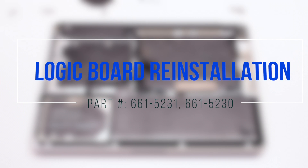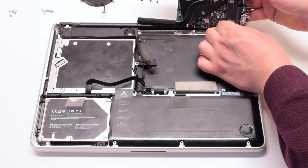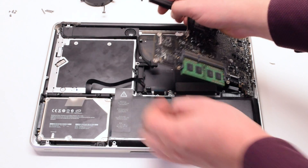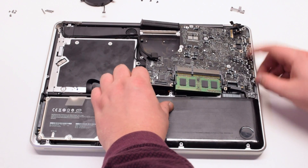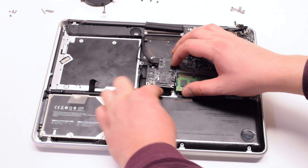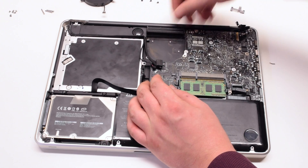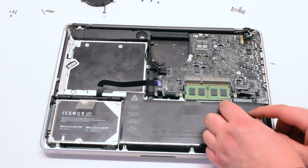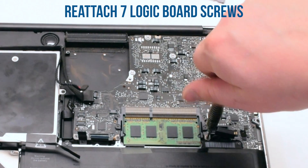Logic board reinstallation: reconnect the DC in-board first. Insert the logic board at an angle with the USB connections toward the chassis first. Move the cables out of the way and drop the logic board in — this will take some time as there are many cables in the way. Make sure to dig them out. Once the board is positioned, look over all the cables and make sure that nothing is trapped underneath. Go ahead and reconnect the seven logic board screws.